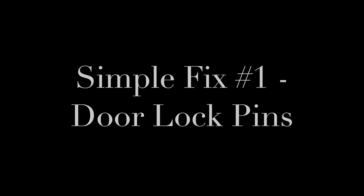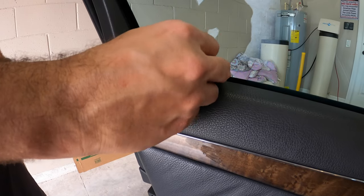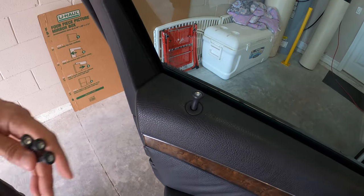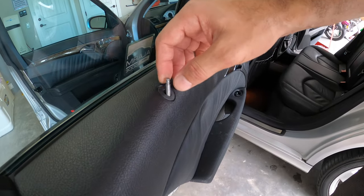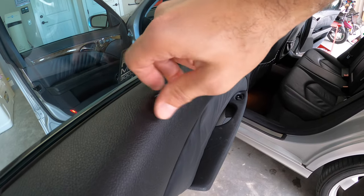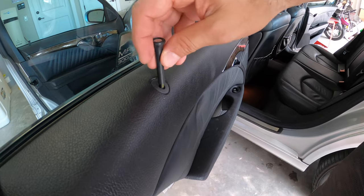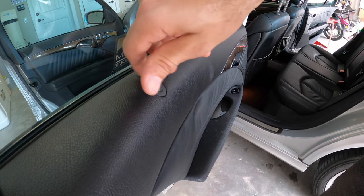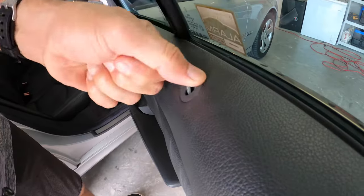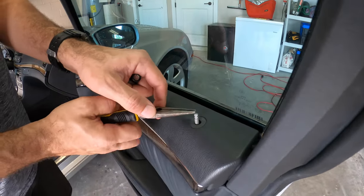First thing we're going to do is put back the door lock pins — as simple as it gets. You just twist it until you can't anymore and snug it. Don't put a lot of torque because these are fragile. On the back door, the plastic part broke off and the metal stayed, so I had to unscrew what was left of the old pin — just an aluminum piece. If this happens in your car, it's not a different pin; the plastic just broke off leaving the aluminum part behind. We do the same thing on all four doors.